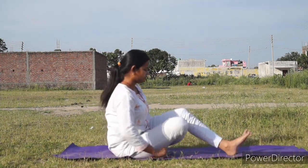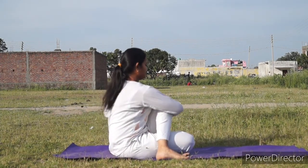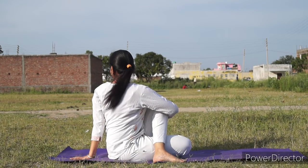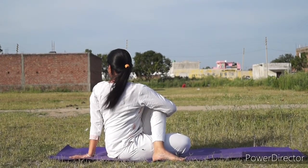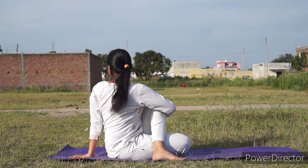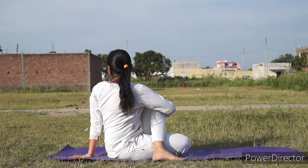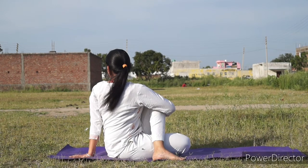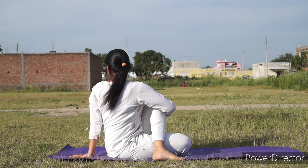This time bending the right knee and placing the right foot to the left hip. Left knee held by the right elbow and left hand back side, twisting. Keep breathing and stay here for eight to ten long and deep breaths. Then gently bring yourself back comfortably.